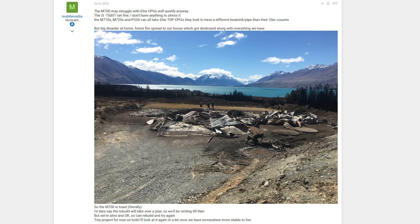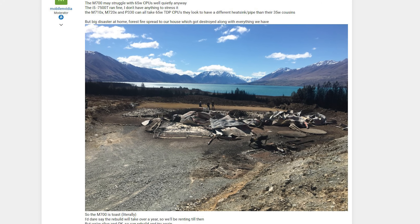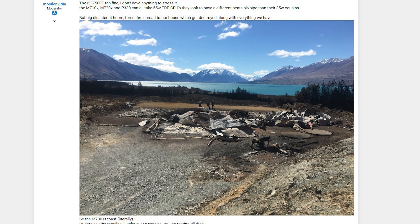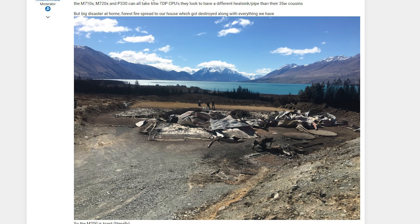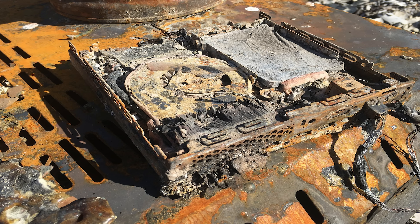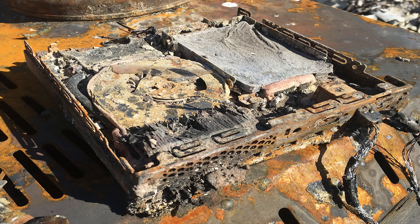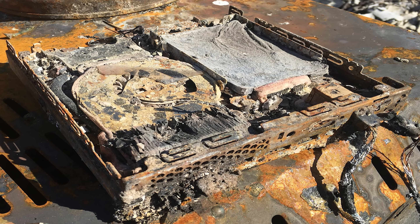Mobile NVIDIA was actually using these systems at work and at home, and then something really tragic happened — that's also in this thread. Unfortunately, a wildfire went through his home in New Zealand and burned it to the ground. We actually have a picture of a Lenovo unit from a generation earlier, completely burned by wildfire. Mobile NVIDIA, I'm not going to use your real name, but from the STH community — I know you have insurance, but this is definitely a really sucky event. We hope you recover and are on your way soon. Best wishes from the STH community.